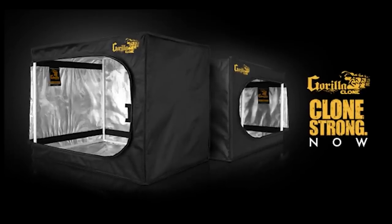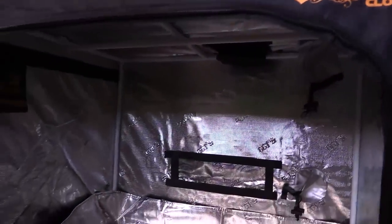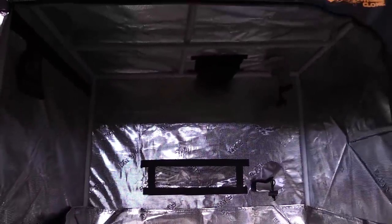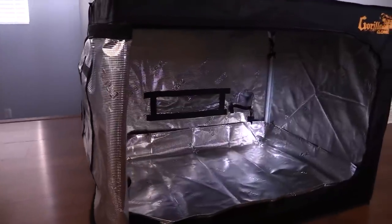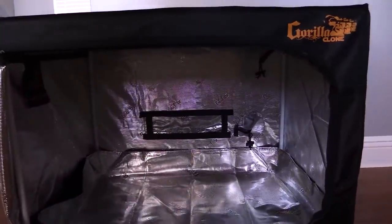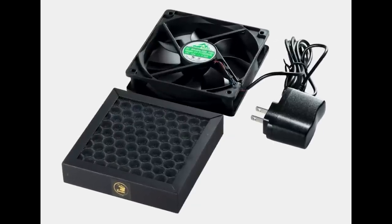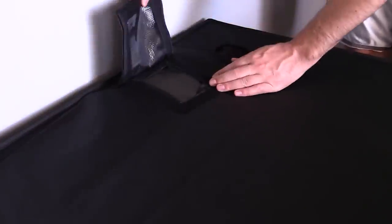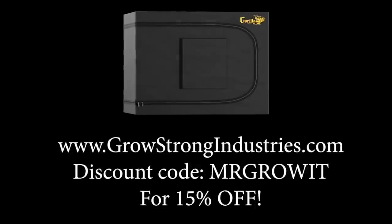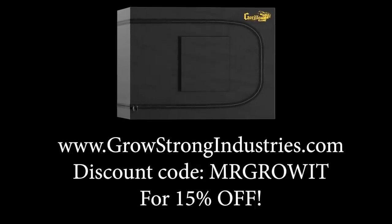Shout out to Gorilla Grow Tent for sponsoring this episode. They have two different size clone tents, 18 inches and 24 inches. The 18-inch clone tent is designed to fit standard size seeding trays. The 24-inch tent is designed to fit the Super Cloner 50 or two standard size seeding trays. They also have a clone tent fan and filter designed to fit perfectly in the rooftop micro mesh compartment of both tents. Check out growstrongindustries.com and use discount code MRGROWIT for 15% off.